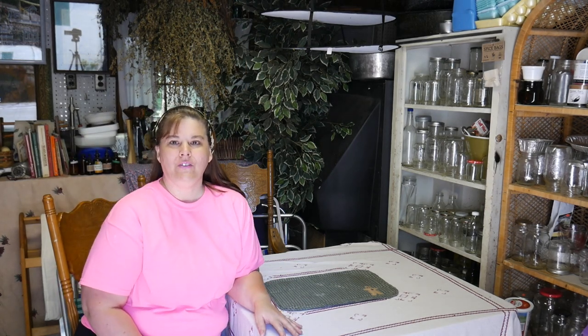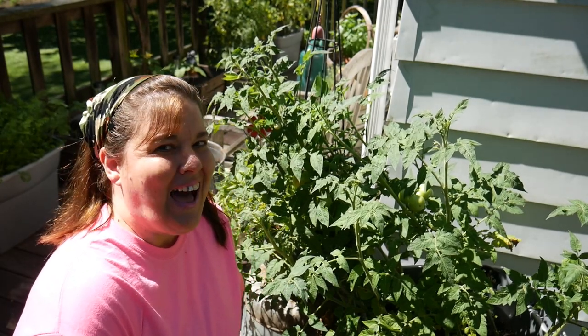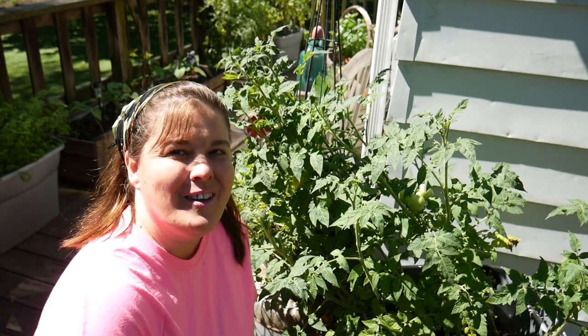You will find me in my canning garage, where we will work on herbs hanging from the rafters and all kinds of DIY projects. Container gardening — lots and lots of container gardening.